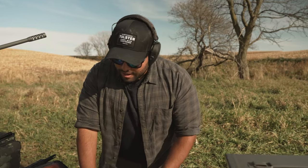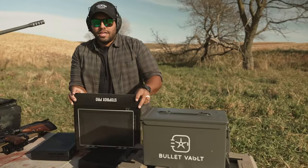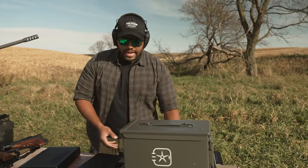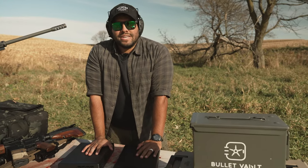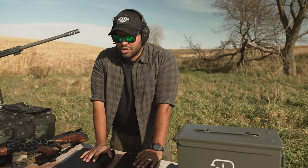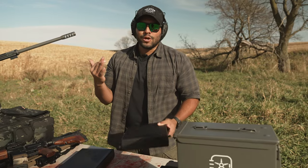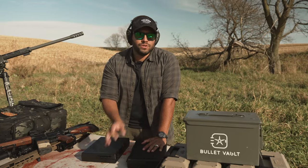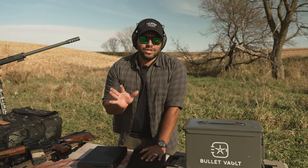I get a lot of comments literally saying this is not a safe, children are still going to be able to reach it, a child can get into it, you can use a pry bar to open it up. And here's what I say — why are your children trying to get into your safe? You should be storing your guns away from children. That's just literally common sense. I'm not saying this is going to replace your gun safe that you use a code or key to get into.